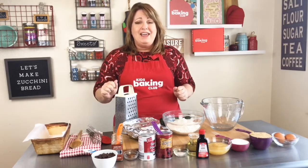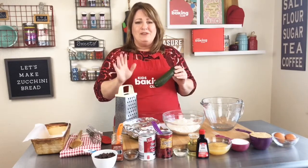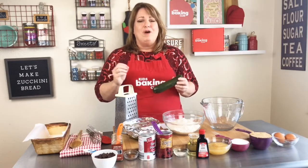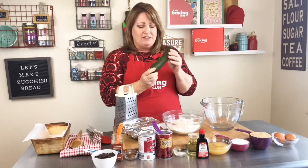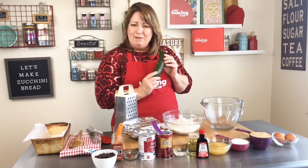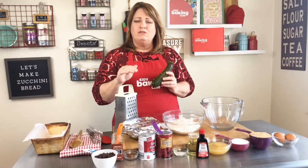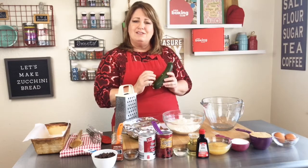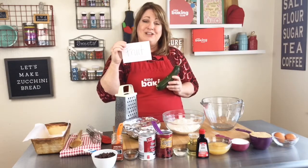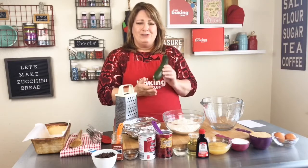We are going to make zucchini bread. One of the best things you can buy in the produce department during the summer is summer squash, and there's all different kinds — spaghetti squash, pumpkin, which is a squash, and also zucchini. It's a bright green vegetable. But wait — is it a vegetable? It grows on a vine, usually lays on the ground, and when you cut it open there are seeds. So is it a vegetable or a fruit? It is actually a fruit, just like tomatoes — they seem like vegetables because they're not sweet, but they're actually a fruit.